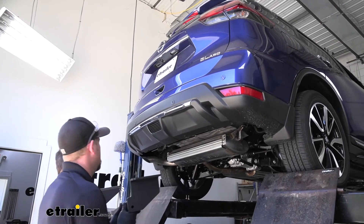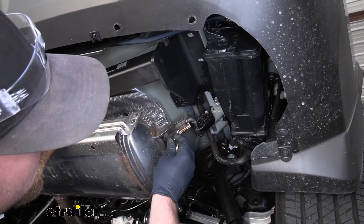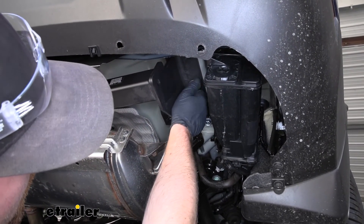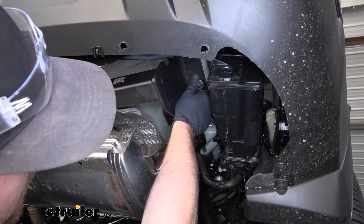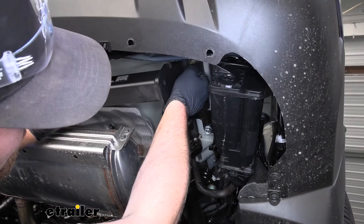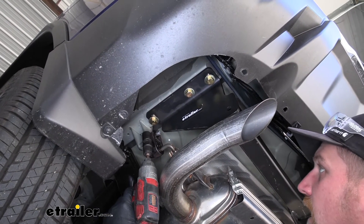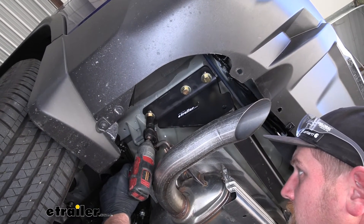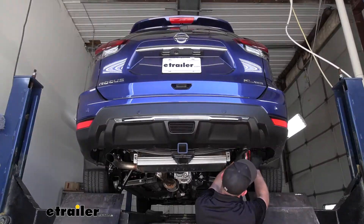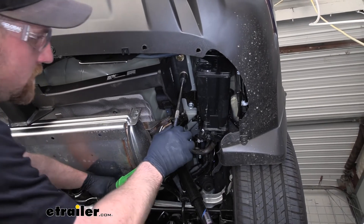With an extra set of hands, we can grab our hitch, raise it into position, line up the holes in the hitch with the holes in our frame at those attachment points, and then grab one of our bolts. We want to get at least one started hand-tight on each side so the hitch will support itself while we work on the rest of the hardware. Now that we have all of our hardware in place and hand tight, we can use a 19-millimeter socket to snug it all down. Then we'll grab a torque wrench and tighten down all of our hardware to the amount specified in the instructions.